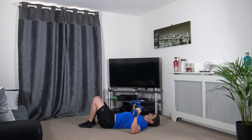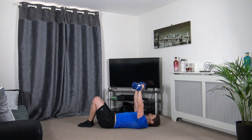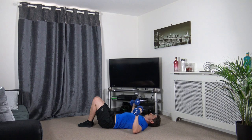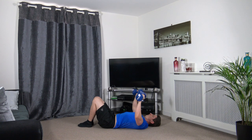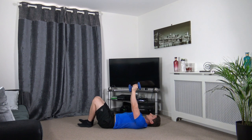Down to the ground — dumbbell press. Push it up and slowly back down. Soft lock at the top. Do not touch the dumbbells together.